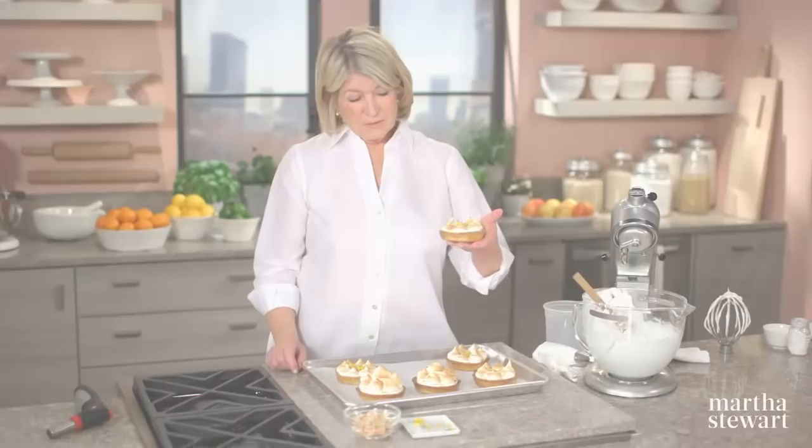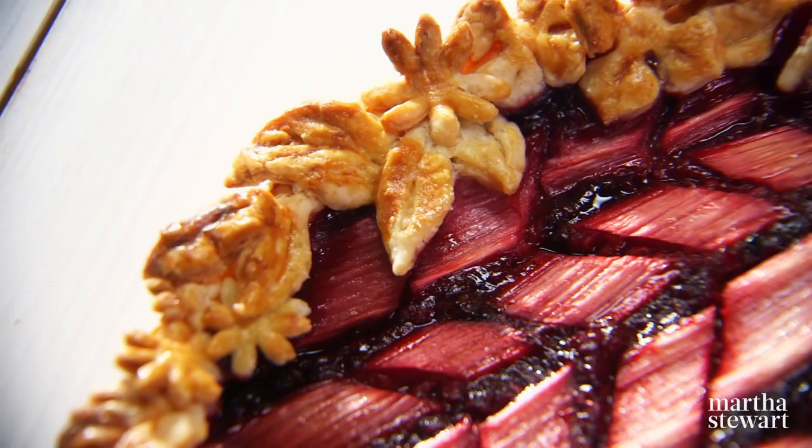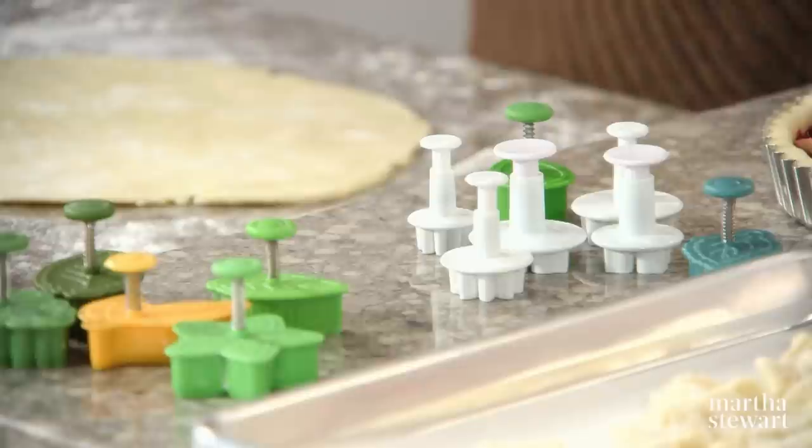Taking your tarts to a whole new level, use a technique known as appliquéing. Today, Judy Kim is here to share her artistic talent for creating picture-perfect appliquéd tarts. She's created a herringbone pattern of rhubarb — nice, big, thick stalks — over a raspberry-blackberry compote filling. Judy started making tarts about three or four years ago, getting more serious in the last two years. She has unique little cutters that do in one step what usually takes two or three, including the veins of the leaves.